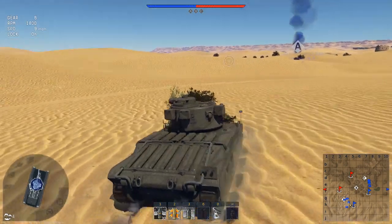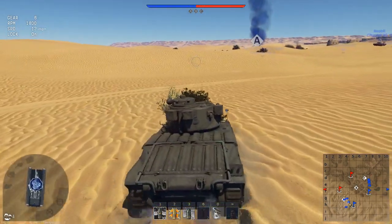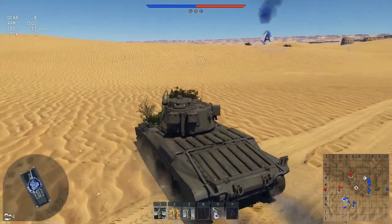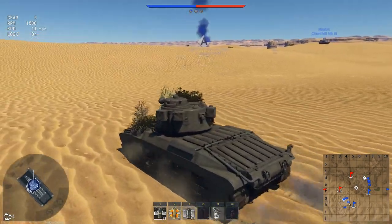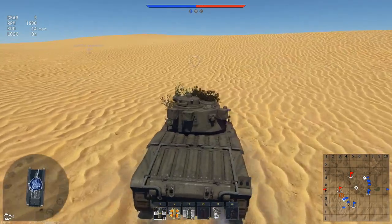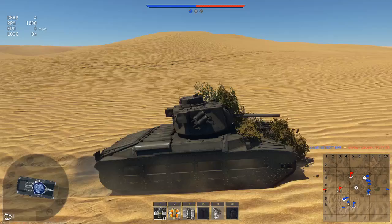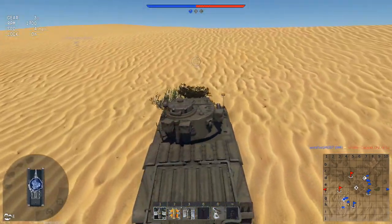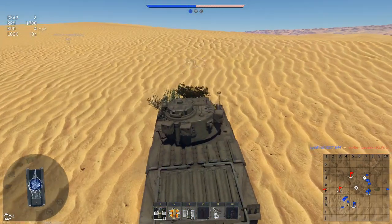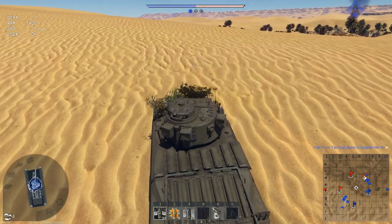They needed more armor-piercing because the Matilda was really quite strong at the front — you wouldn't believe it when playing War Thunder because everything penetrates you. But the Matilda has got some really good armour on it. It's a breakthrough tank, so it's not meant to go fast. It's not a speed demon — it's designed to go with the troops. The troops walk behind it and you break through the enemy lines; it's the World War I way of advancing.